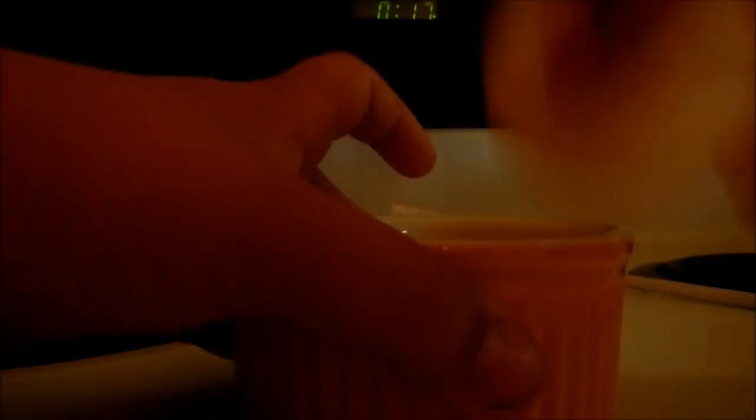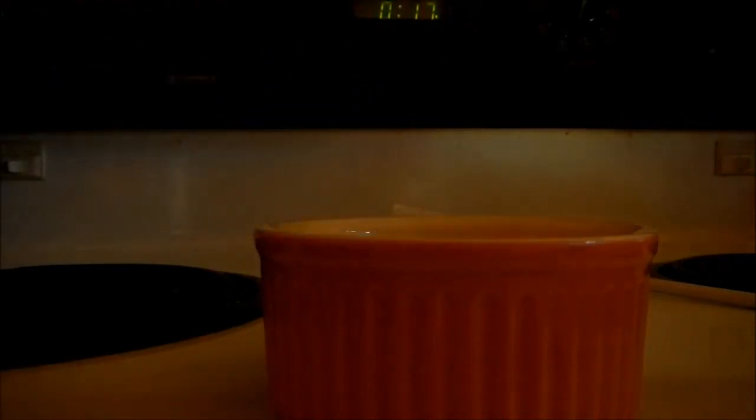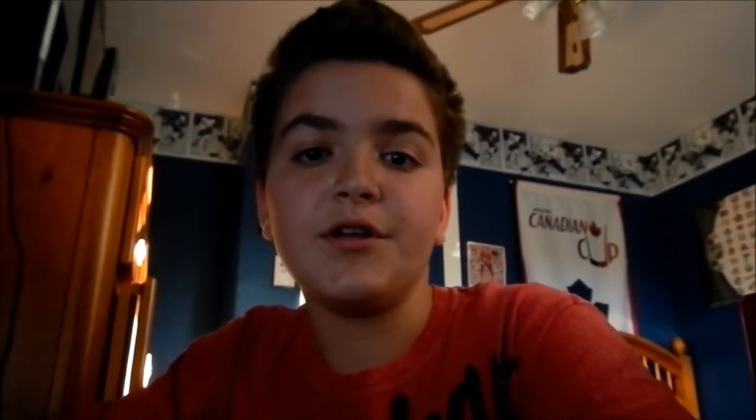All right, let's crack this egg. Okay, there you go — egg is cracked. Just put it there. In one hour I will go back into the freezer and check if the eggs are already frozen, and I'll update you in about a good hour.